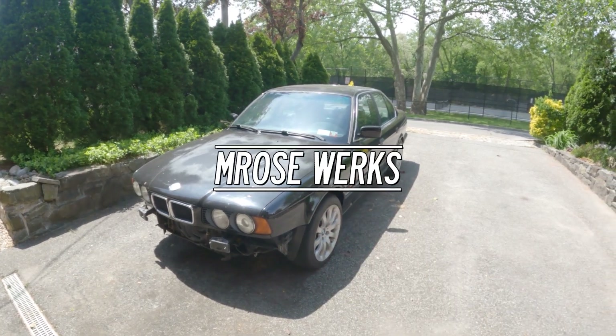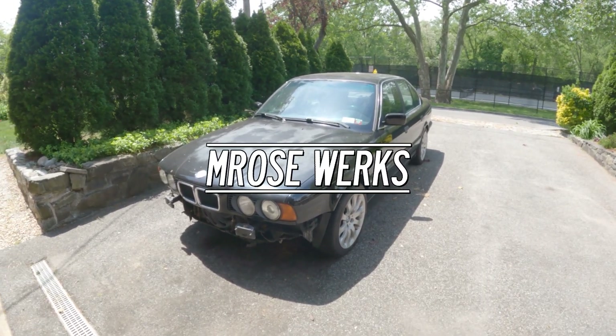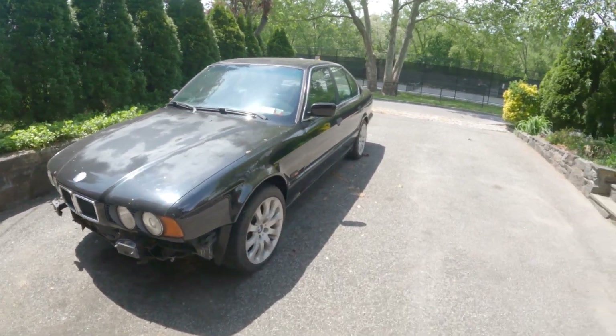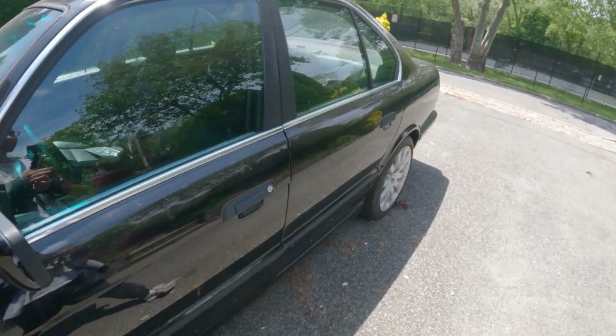All right guys, let's get right into it. This is how to do a stomp code test on old BMWs. This one's an E34 525i, 1995 version. So let's do the stomp code.